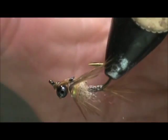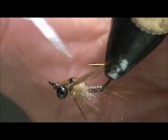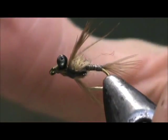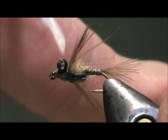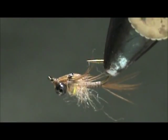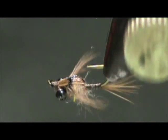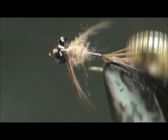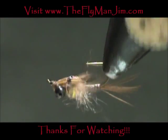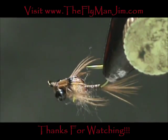Get some head cement on there — you can put some head cement on your wing case as well. Put a little bit of head cement on the bottom and here we have a bead chain quill body mayfly nymph. I hope you learned something from this video. Please subscribe to my channel, refer me to your friends, leave comments, questions, and suggestions — and most of all, thank you very much for watching.